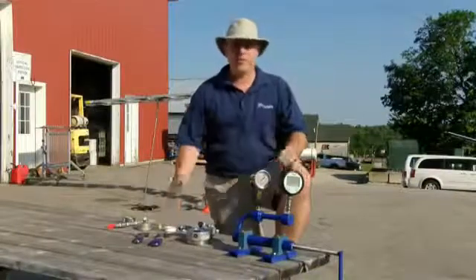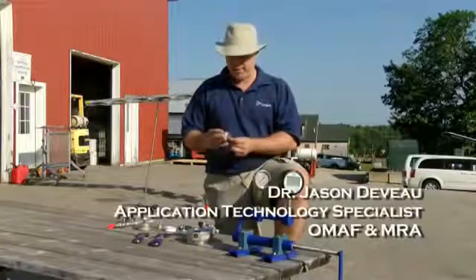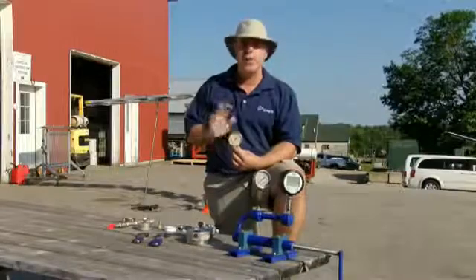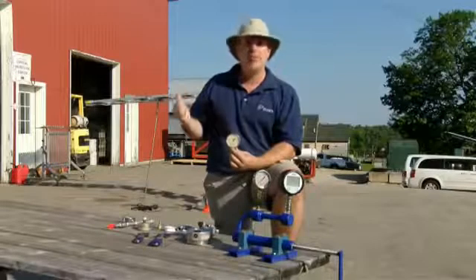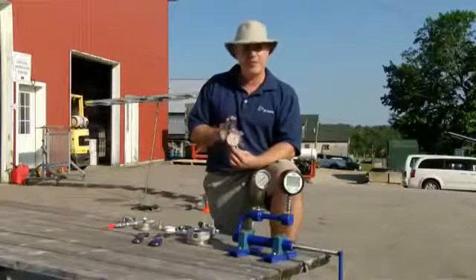The pressure gauge is a humble piece of equipment on an expensive sprayer — it should probably get more respect than it does. It's the pressure gauge that tells you, the operator, how much spray is actually coming out of your sprayer. That's why we do all this calibration. However many PSI are showing here should dictate how much liquid is coming out of the tips, so you can imagine how important it is to make sure this is accurate.